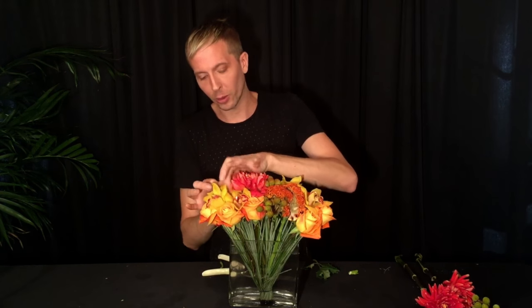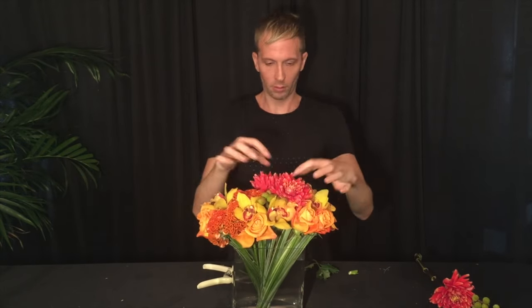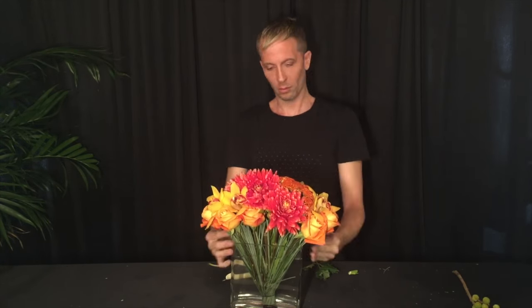It's okay if they overlap a little bit of the roses or the cymbidiums. There we have it — this beautiful grass fan arrangement. Thank you guys for watching. My name is Michael Collins, and if you like this, stay tuned for more videos.